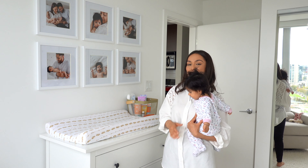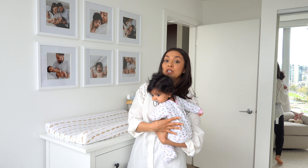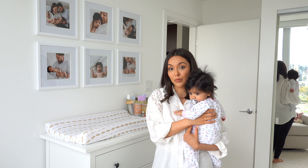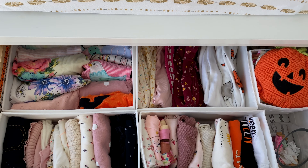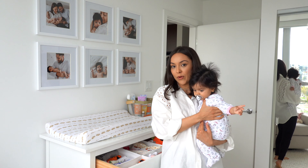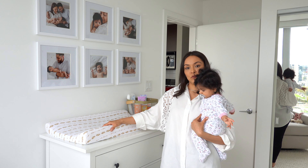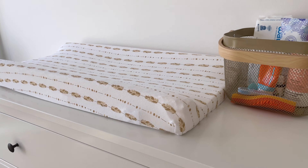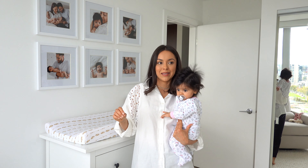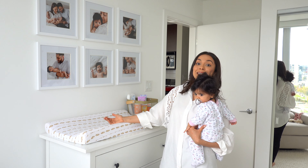The dresser is from IKEA — I'll put the exact name in the description box. It fits our room perfectly and we chose it because it's narrow and tall, making it the perfect changing table. It's very popular for that — we saw it in a lot of nurseries when researching, and I think a lot of parents go for it because it's very affordable. Inside we keep her clothes organized with dividers, also from IKEA. Up top you've got the changing pad and cover from Amazon — nothing fancy, but I'm glad I went with the simple basic pad rather than the scale-and-changing-pad combo.